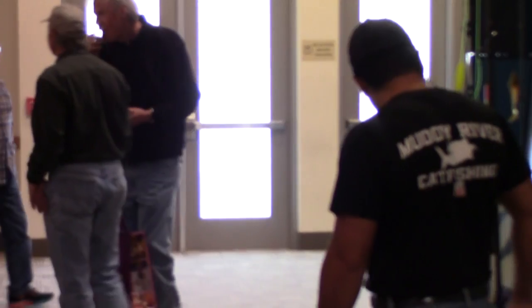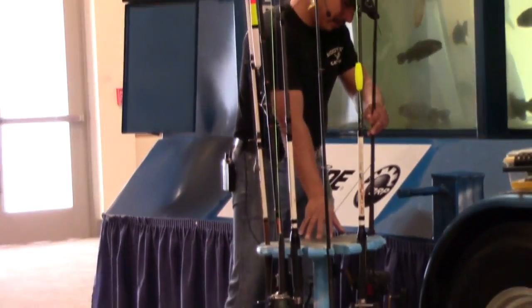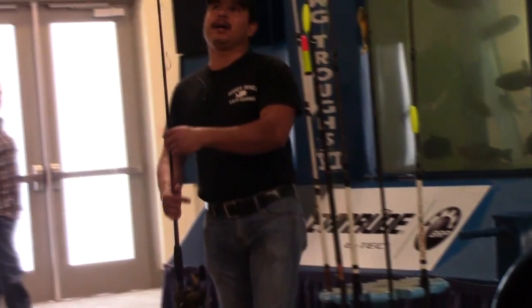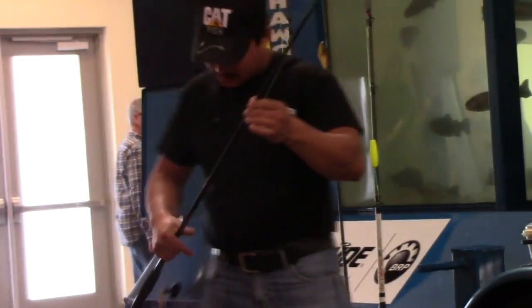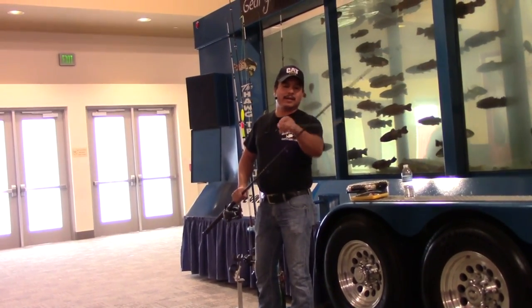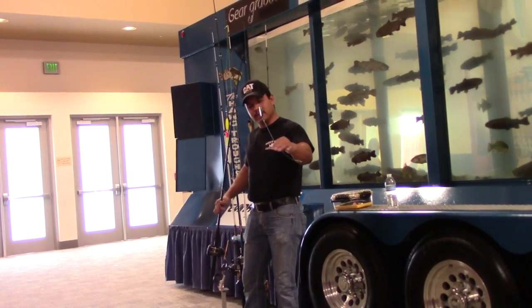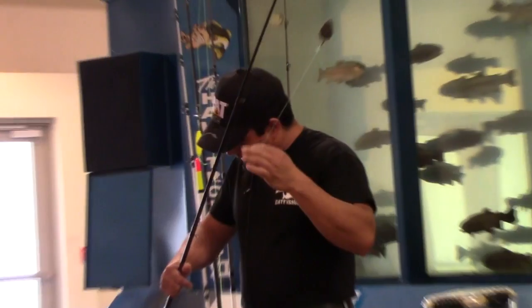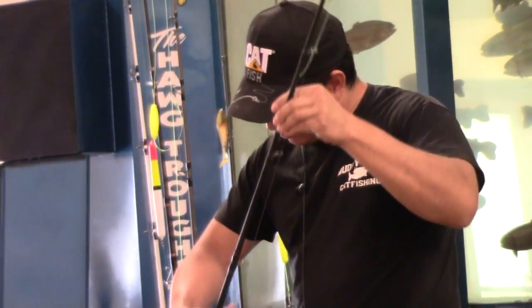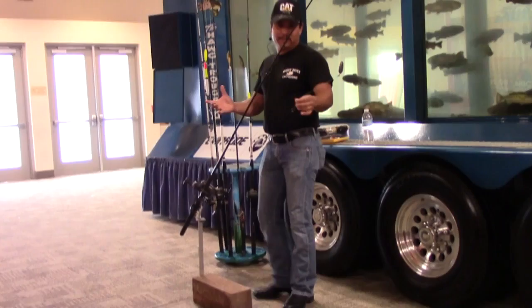The first rig I learned to use was the one my dad taught me, and it's called the Carolina rig. The basic idea is you have your weight up on top and the hook on the bottom. This will bring plenty of catfish, but it does have a few drawbacks, and it has multi-purpose uses as well.